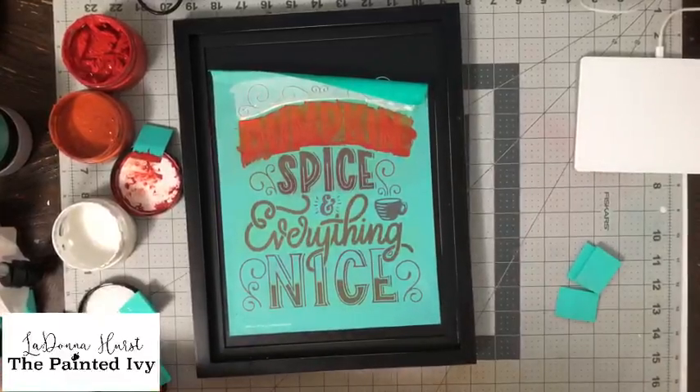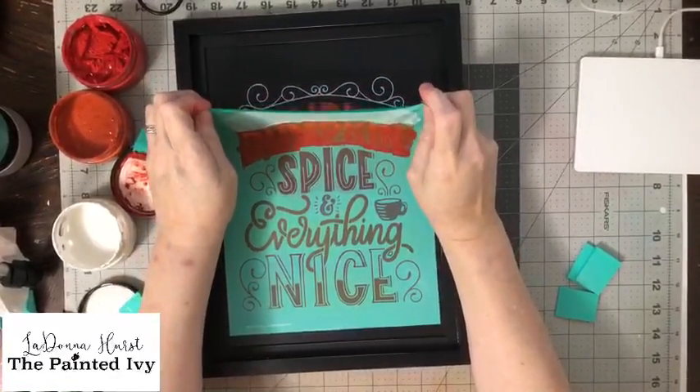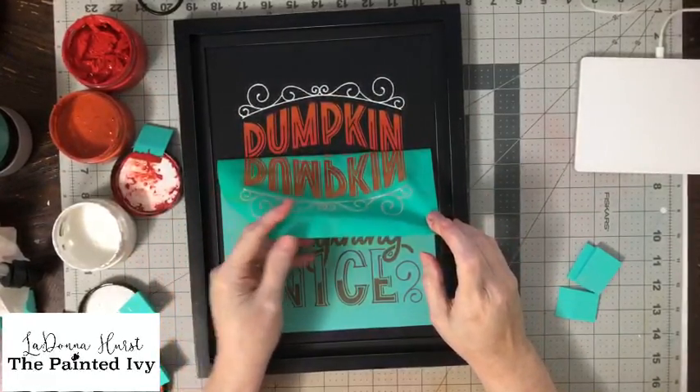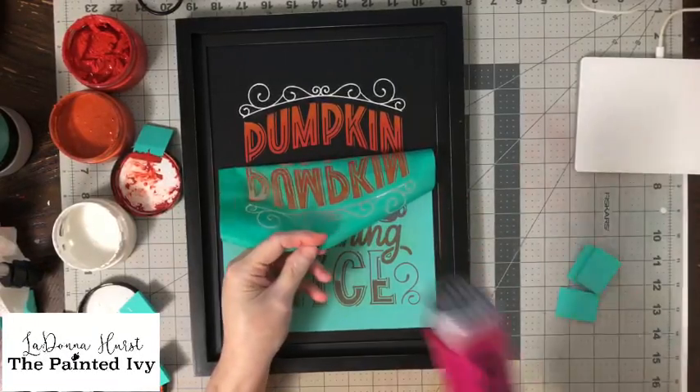We're going to take a little bit of water on our finger and we're just going to blend the two colors together. Then we'll wipe my finger off and peel this up. Look how pretty the ombre looks — love that!